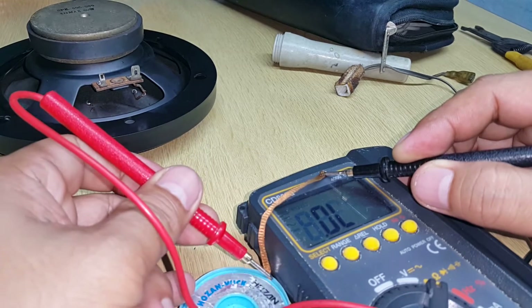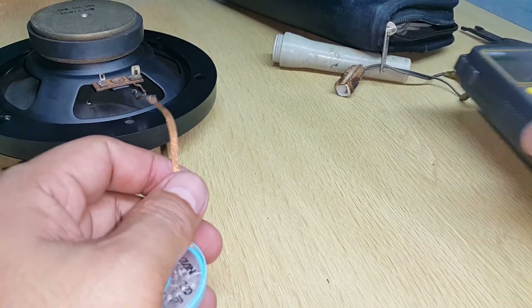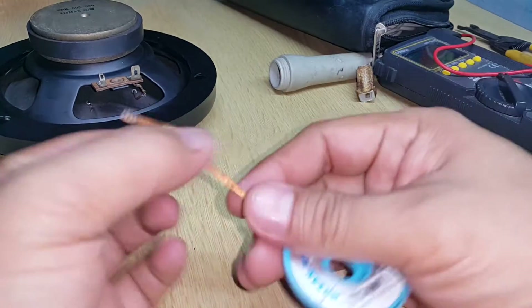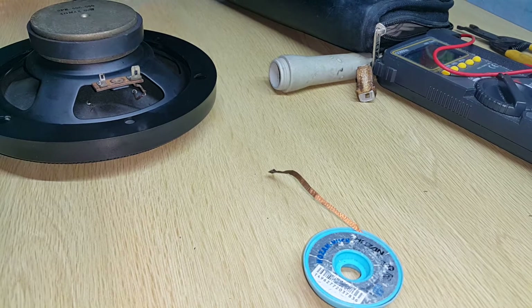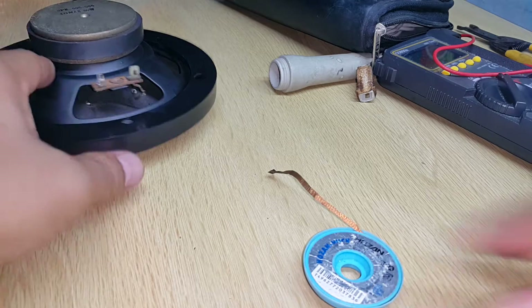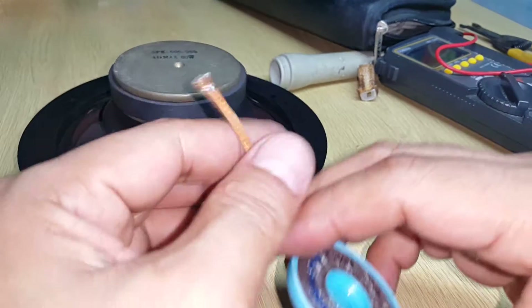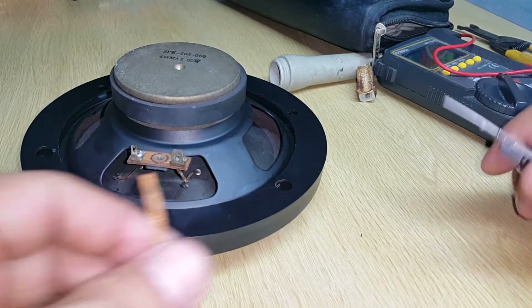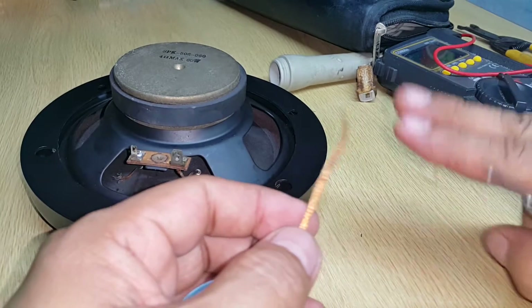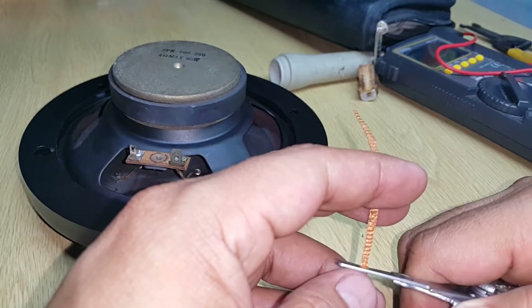What we'll do is just cut a part of this soldering wick, just enough size to reach the terminals in there. I'll cut this — maybe two inches will do for now, and I'll cut it shorter if it's too long.